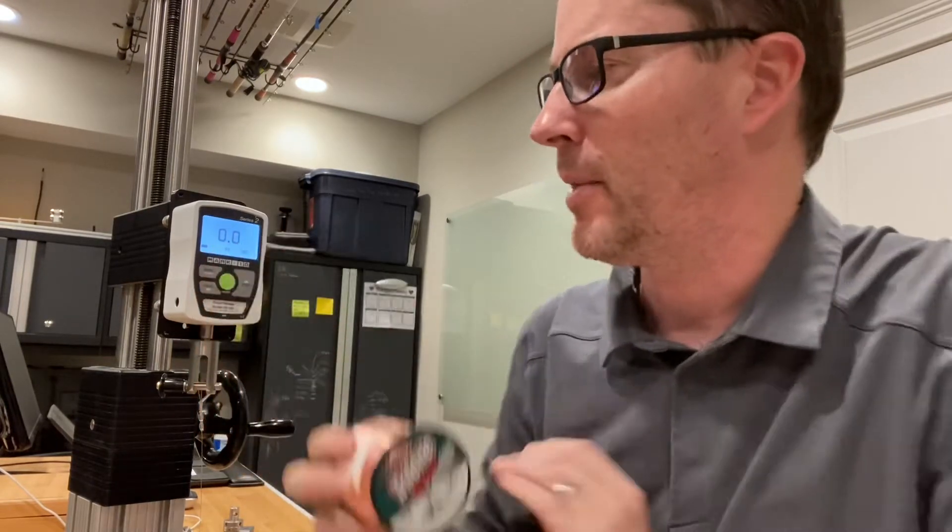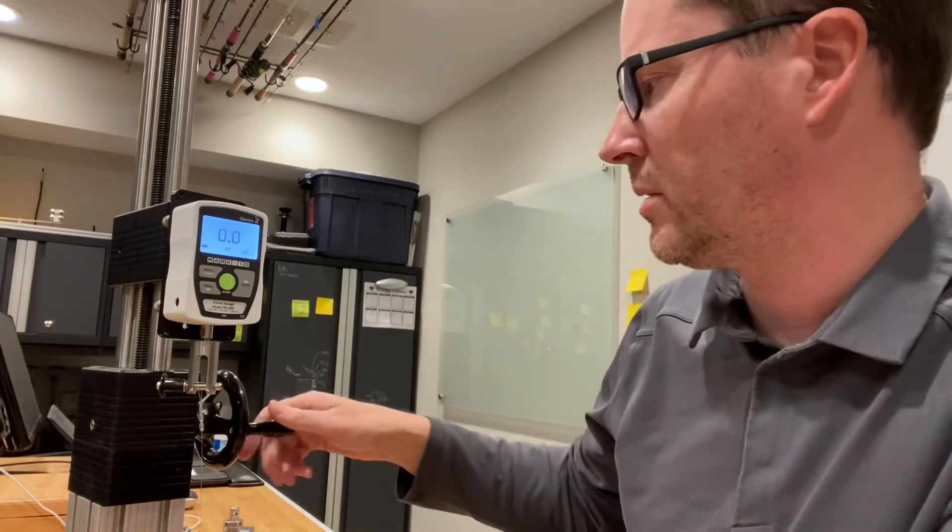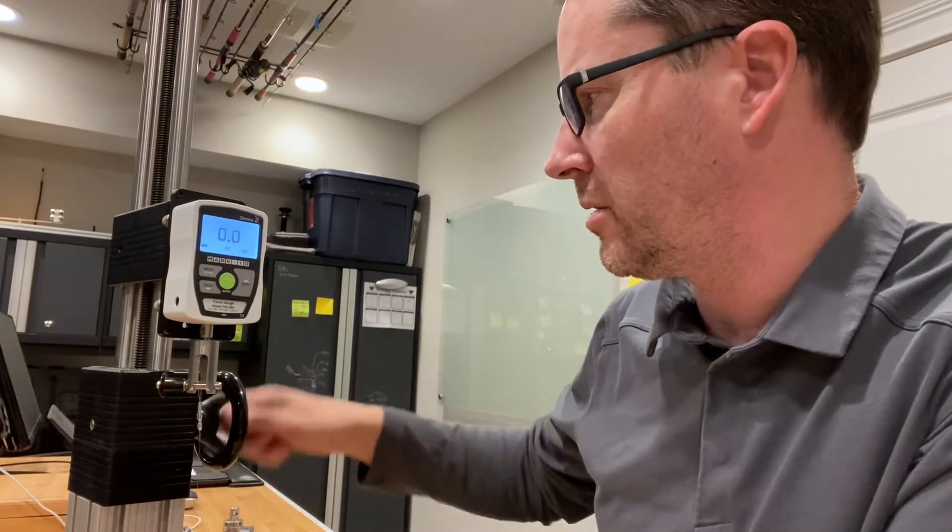Hey everybody, I'm continuing the tests on the Berkley Triline Big Game line. This is the 15 pound test I'm going to evaluate. I did a pre-test and it came in at 22.7 pounds. I've got it set up on the digital force gauge here, so let's see how close this other test does to it.